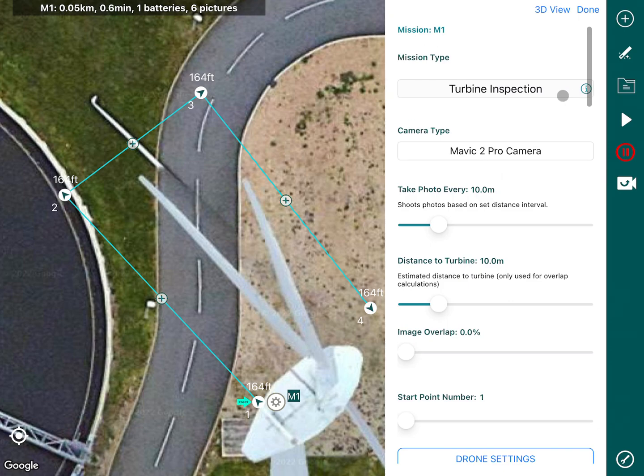Mission type is turbine inspection, camera type is Mavic 2 Pro. The camera will take a photo every 10 meters as it flies around its points from one to four. Distance to turbine is 10 meters. Image overlap is currently 0 — if I change the image overlap it will actually change the photo capture distance, as you can see.